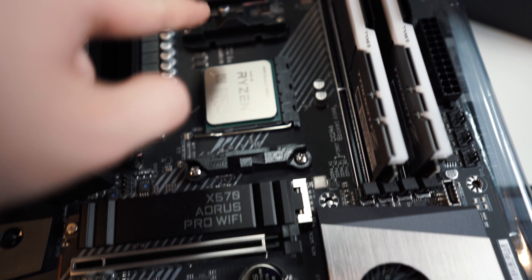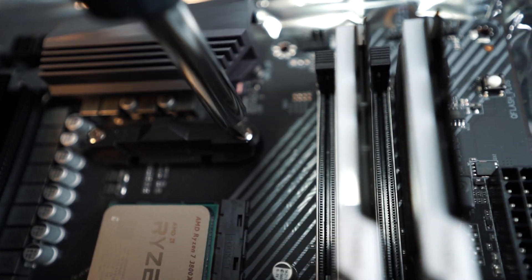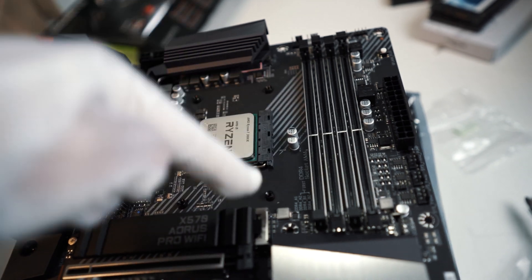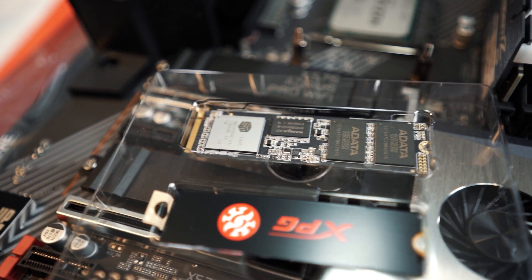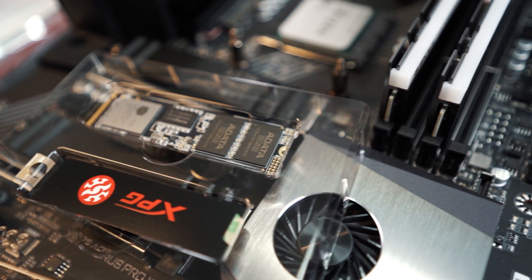We are going to remove the two plastic brackets on each side of the CPU so we can install our CPU water cooler afterwards. These screws are for us to mount the liquid cooler pump — you can find them in the box, take them out and mount them onto the motherboard. Next, we can install our NVMe M.2 SSD; the one I'm using here is the 1TB ADATA XPG SX8200 Pro.